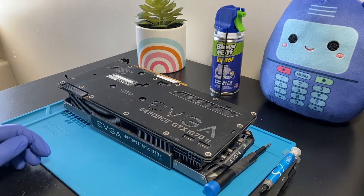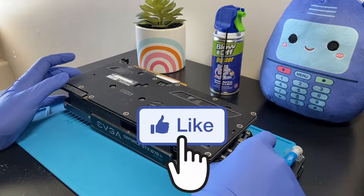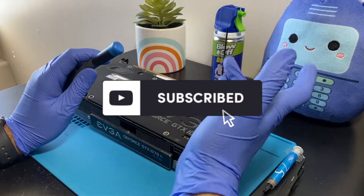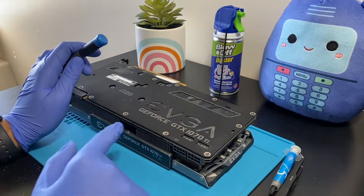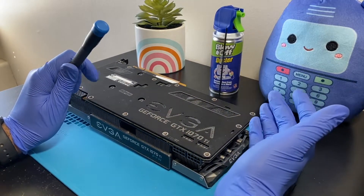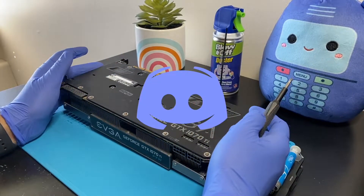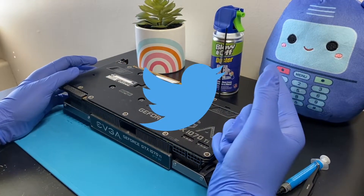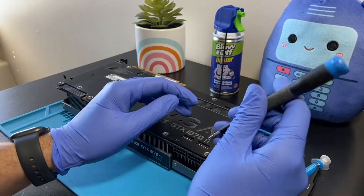Before jumping in, don't forget to smash that like button down below as it helps this video get on YouTube's algorithm. Also hit that subscribe button and ring the bell notification so you're notified whenever I upload. Leave a comment below — let me know if you own this same card or an identical one, whether you're thinking of upgrading to the new 4000 series, or if you have any questions. My social media — Instagram, Discord, and Twitter — is linked in the description below.